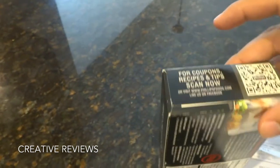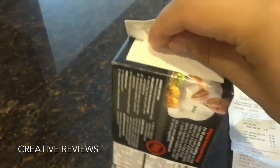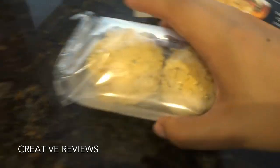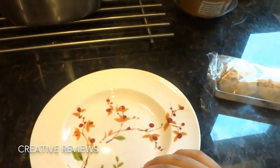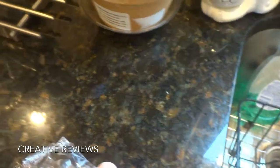On the top of the package it says you can scan a QR code for coupons and tips. Here they come on a little plastic boat, but we are going to move these to a microwaveable plate and do what it says. Make sure you have washed your hands, as I have done.